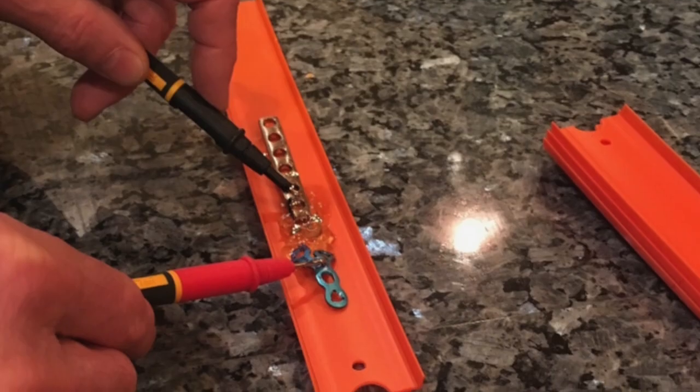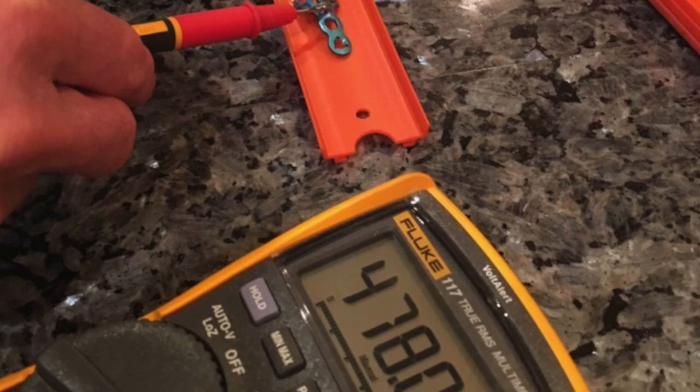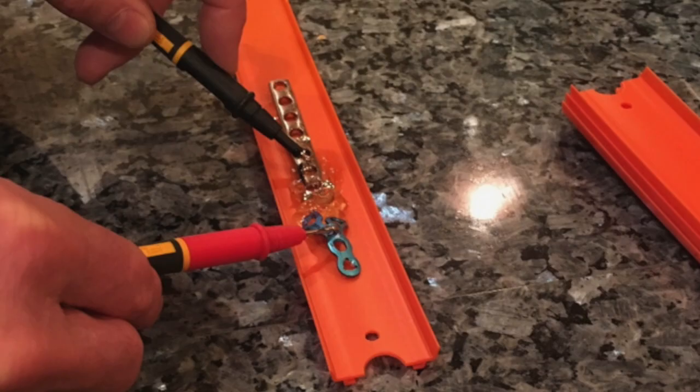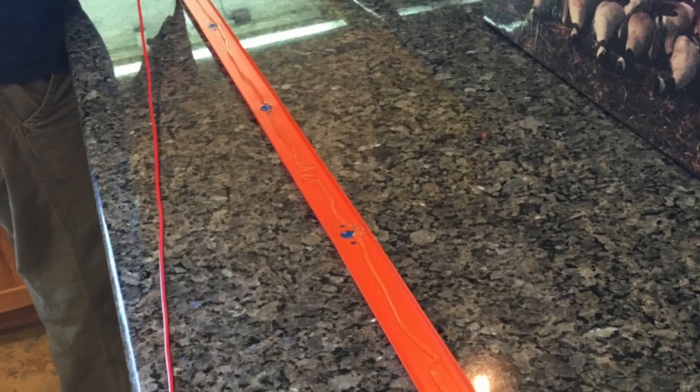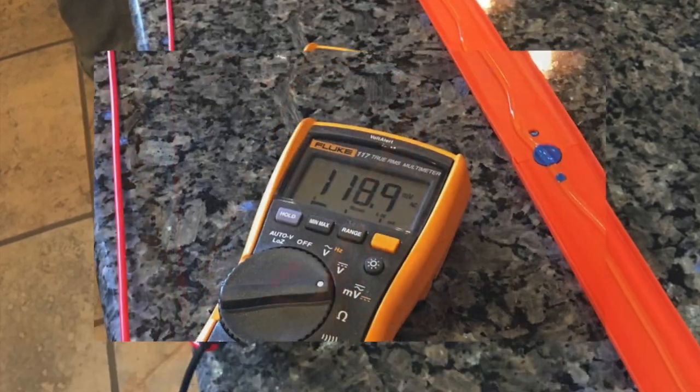I then took a titanium plate and a stainless steel plate — both removed from a body — and measured 478 millivolts, and these are not touching each other. I've also been looking at problems with metal in the foot and metal in the mouth, so I ran this test with a six-foot Hot Wheels track between them and still measured 118 millivolts.